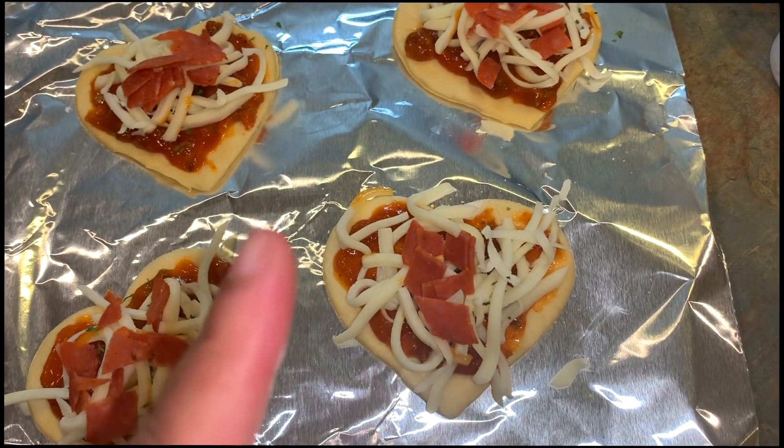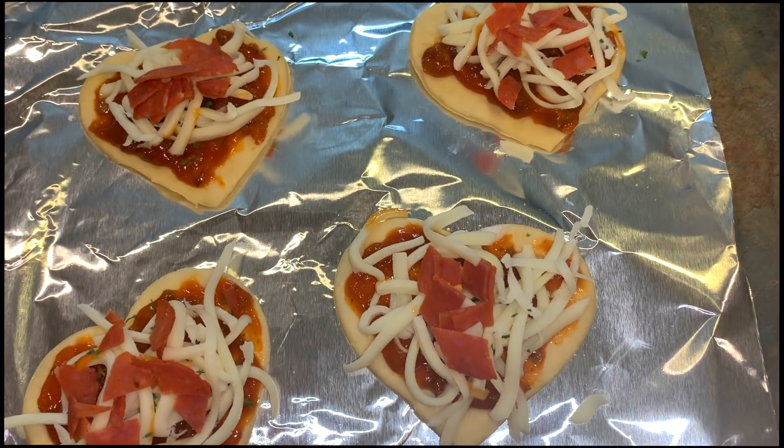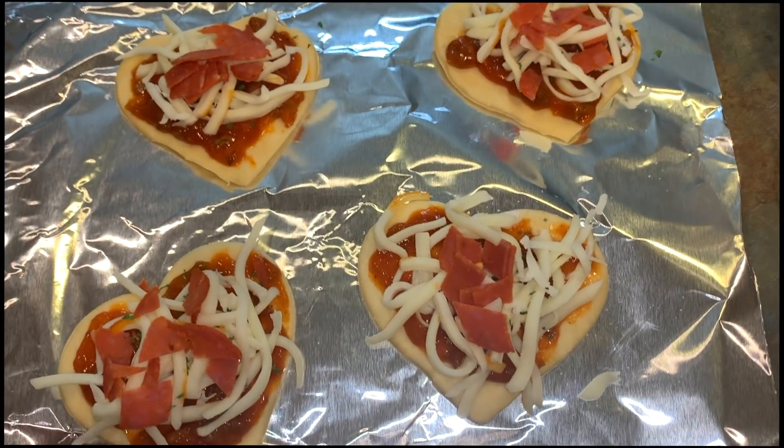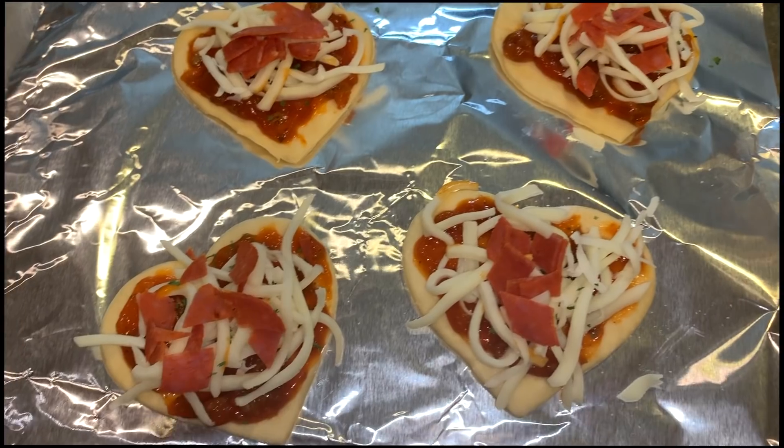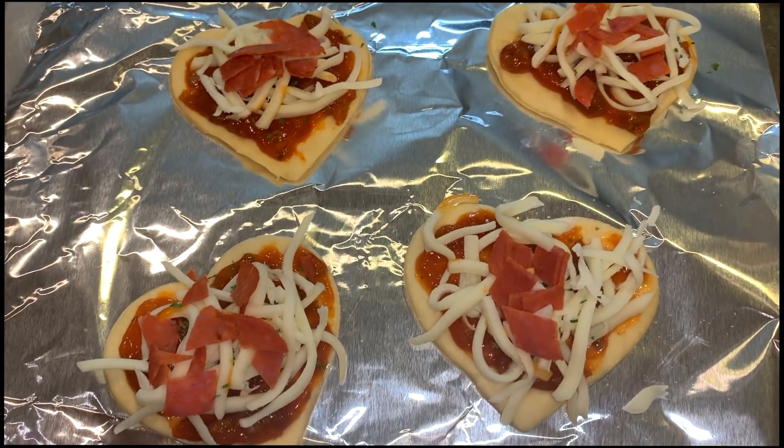These are turkey pepperoni, and that is her lunch for today. She'll also have some juice. We're going to pack it all up and I will show you guys how she did when she comes home from school.